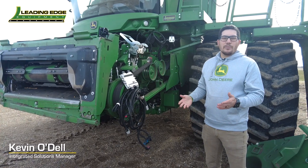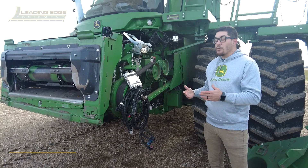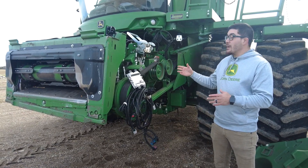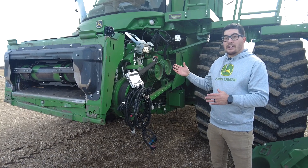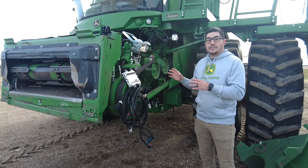Hello everyone, Kevin with Leading Edge Equipment. Today I'd like to talk to you about a few conversion kits and parts that are available when connecting the newer front-end implements to your S-series combine. I have a 700 series combine here that's a model year 2020 or newer, which is going to have some of these components already installed.